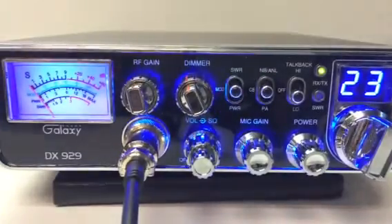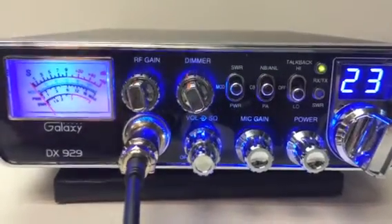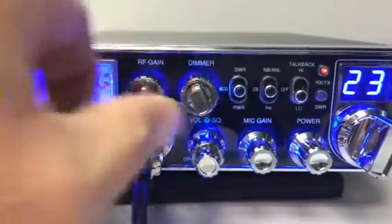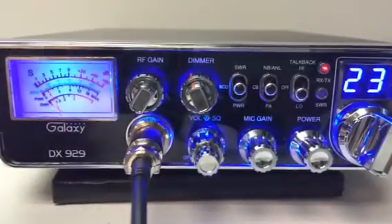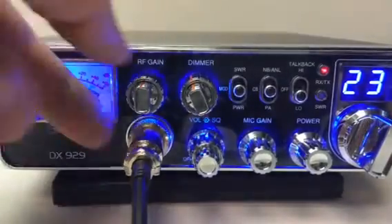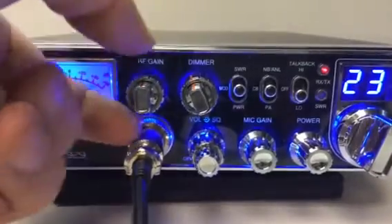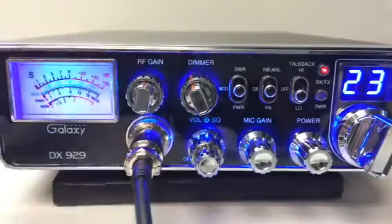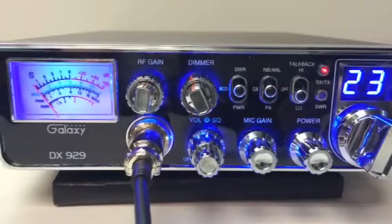The RF gain now is an echo board. Check one, two — there's the stock audio. Turn the echo volume up a little bit. Audio, check one, two — it's got a pretty good sound to it. I really like these LT2N echo boards.